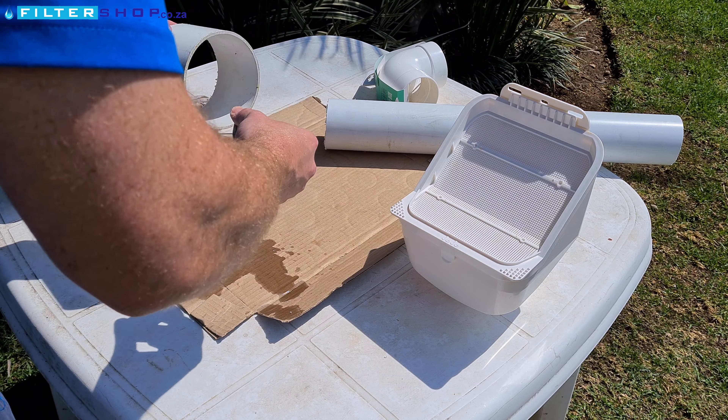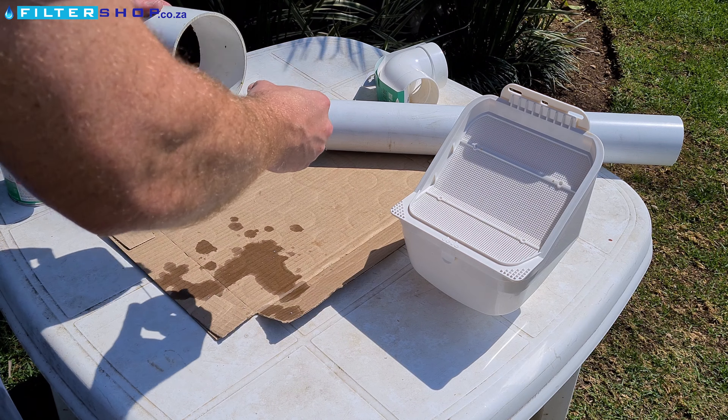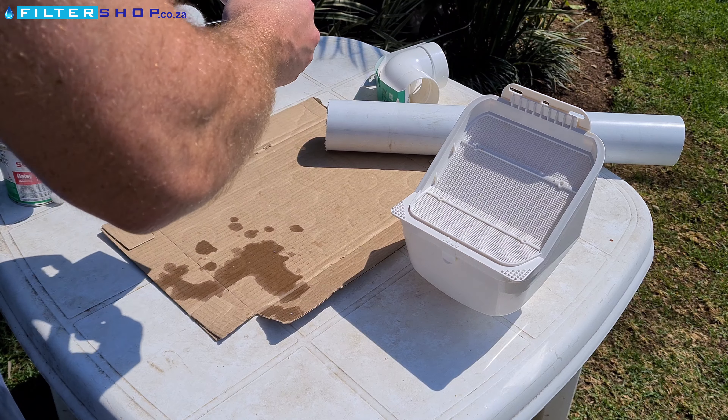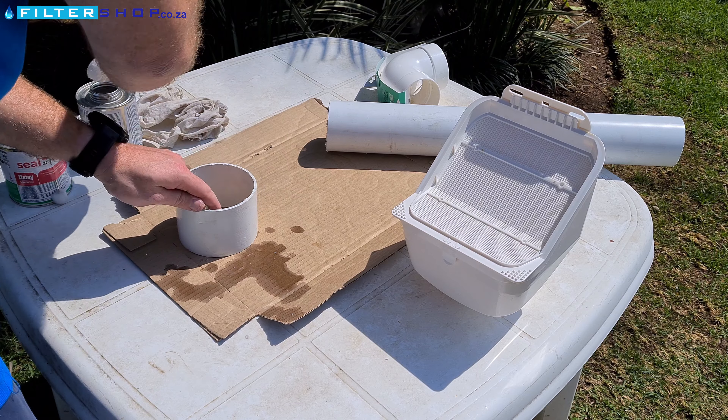First, take some of the PVC primer or cleaner and wipe the outside of the 110 mil pipe. This will remove any sediment or dirt that might cause the glue not to form a strong bond between the pipe and the leaf catcher.